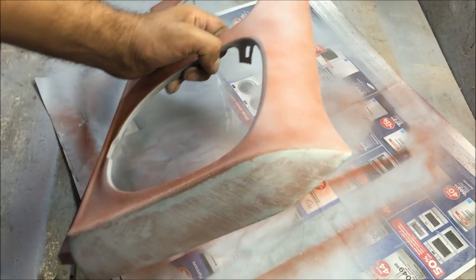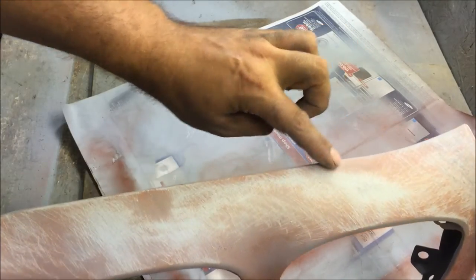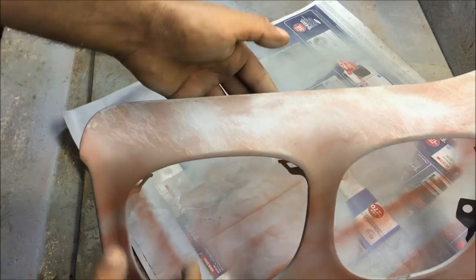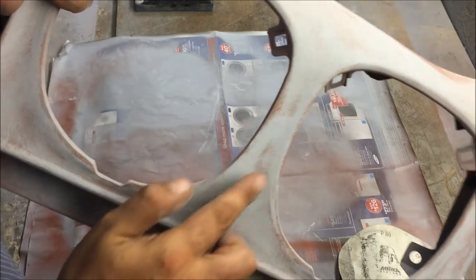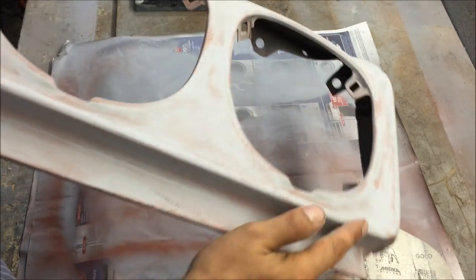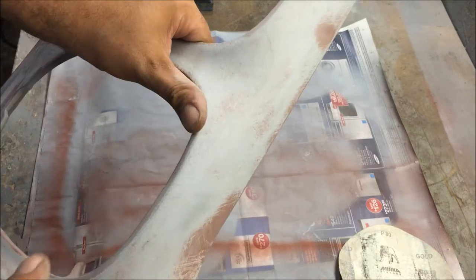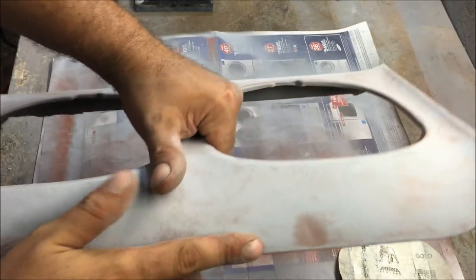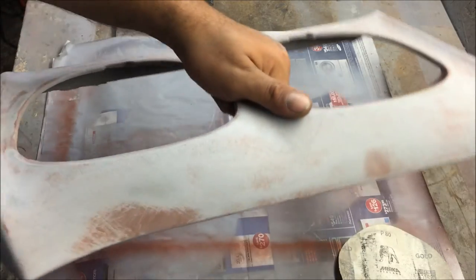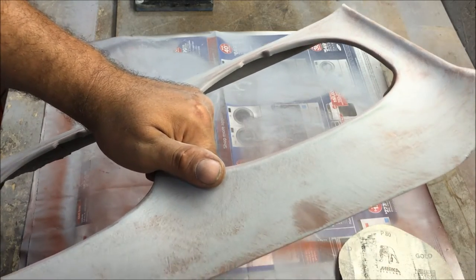Now we're going to let that dry a little bit more. As you go around you can see what happened — we got a low place here, a dent there. You can feel it. We're just trying to go around and look for the low places. We blocked the whole thing out and got low places in several spots. Run your finger or hand across it — you can feel the dent and it needs to be filled.